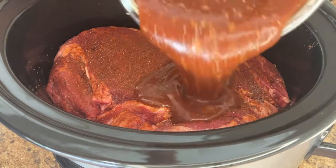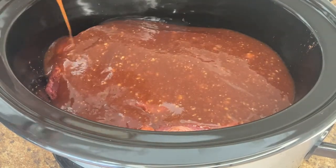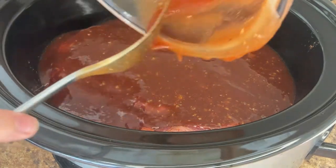Then I pour the sauce over the top of the meat in the slow cooker, place the lid on, and let it cook.